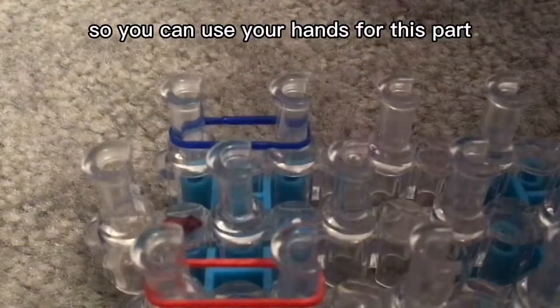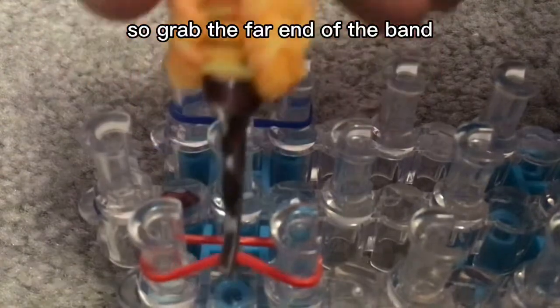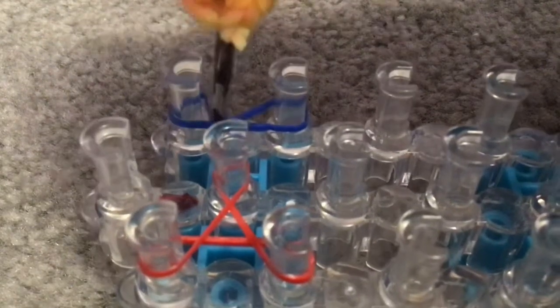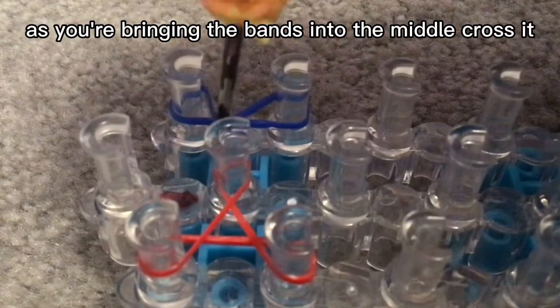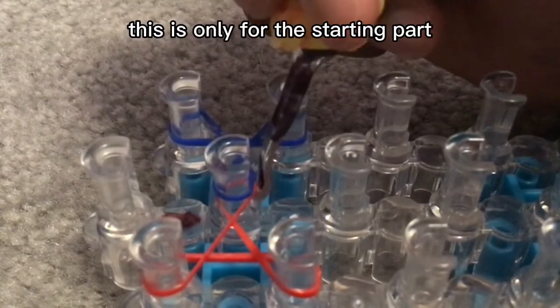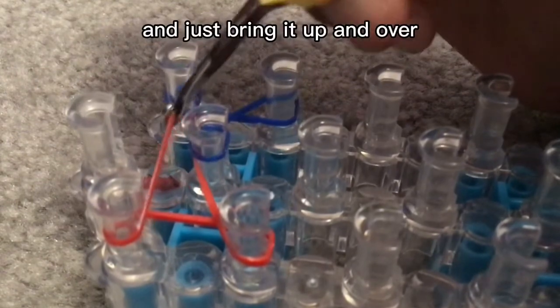You can use your hands for this part but I'm going to use my hook so my hands don't get in the way. Grab the far end of the band and bring it to the middle — as you bring it in, cross it like that. Do the same thing for this side: get the far end of this band, bring it to the middle, cross it as you bring it in. We basically won't need to do this again — this is only for the starting part. Now grab the bottom band here and just bring it up and over.